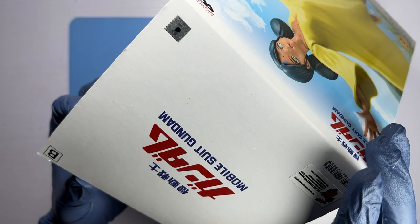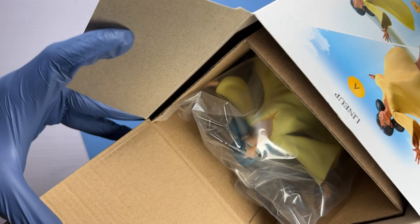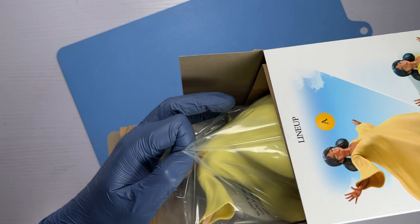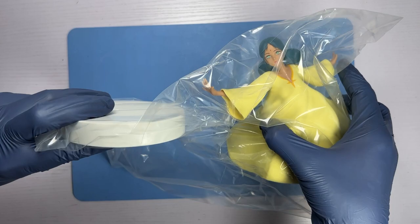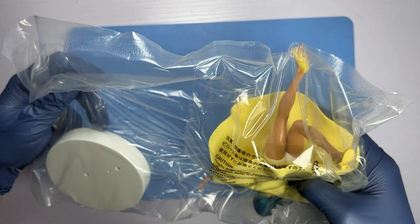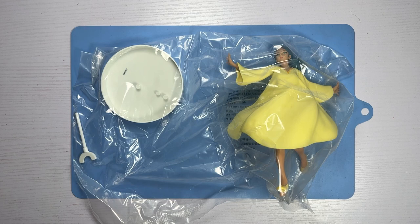Unlike most Banpresto packaging I've seen so far, this figurine doesn't seem to have additional layers of cardboard protection around her. I guess the way her dress is sculpted is such that it takes up almost all the space inside the box, so there isn't much room for additional cardboard protection. But it's okay because the figurine isn't moving around too much within that cramped space due to the bulk of her dress.